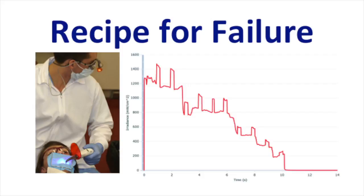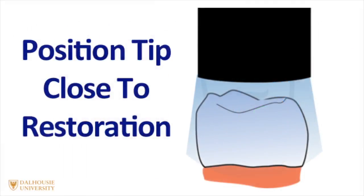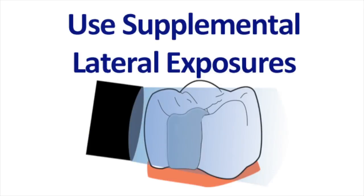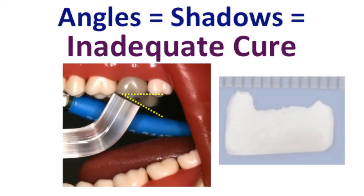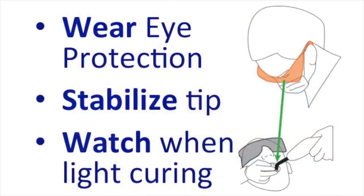I recommend using appropriate eye protection and watching what you're doing so that you stay on target. You should position the tip close to the restoration and perpendicular directly above it. I also recommend using supplemental lateral exposures. These are especially important when light curing the resin in a class 2 proximal box. Be very careful when the distance between the tip and the restoration is more than 5mm, or when there's an angle, because if there are angles, you'll get an inadequate cure. As you can see here on the right hand side, the composite resin in the distal box is not cured at all.